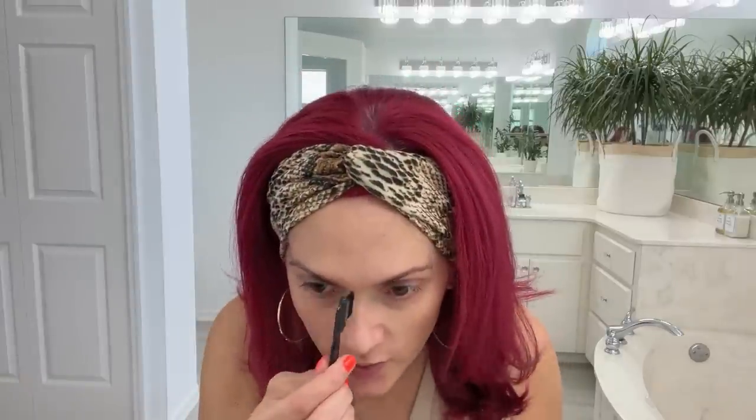The longer you leave it on your eyebrows, the darker they're going to come out. I usually leave it for about three minutes — I've left it for ten minutes before and they were black. So if you really want dark eyebrows, go for it. I'm using a dark brown. I buy this on Amazon and I'll link it below. All I do is brush out my brows and draw it on.